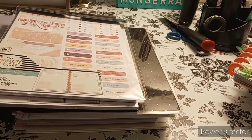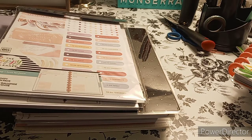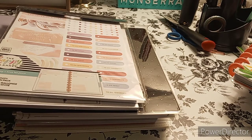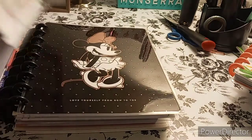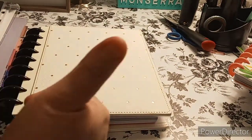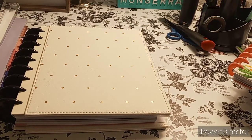Welcome to the channel Planning with Maserati. I'm going to be doing a setup video of my Mickey Mouse planner for 2021 — it's going to be my everyday carry planner. Before I begin, I'd like to welcome everybody. Please subscribe, hit that post notification bell so you don't miss out on any new videos, give this video a big thumbs up, leave a comment, and share the video.